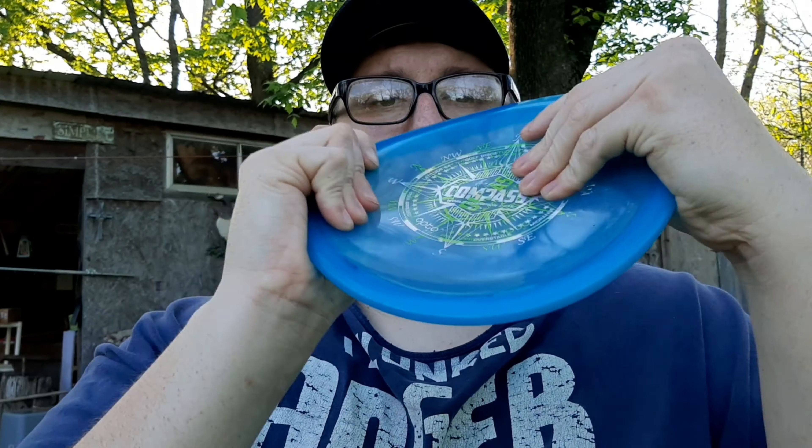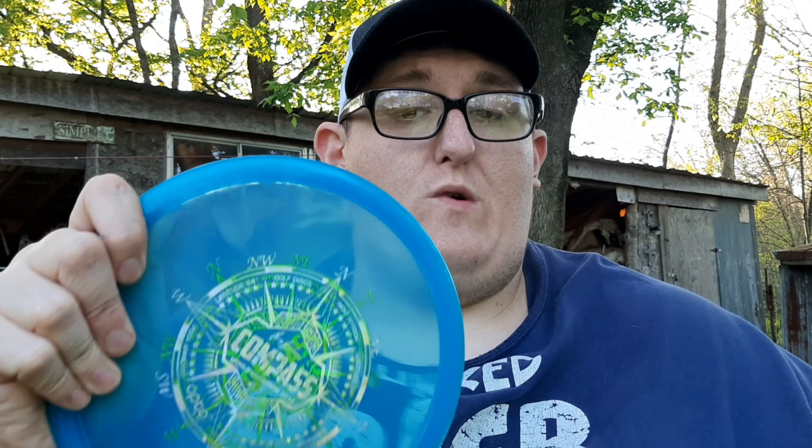The Opto plastic is really good — it's pretty flexible if you need it to be. I've thrown this thing in woods and gravel and everything, and it's really held up well. The only downside is I don't like the clear color because sometimes it's hard to find, especially if it's in the weeds.